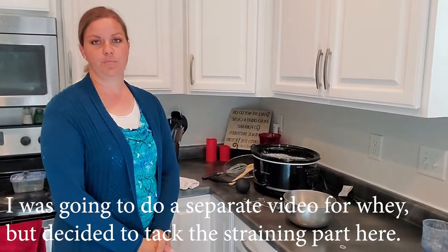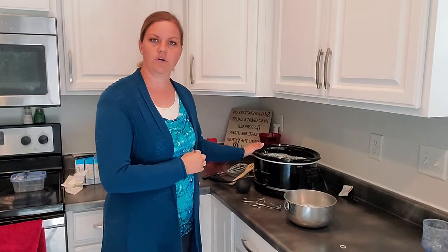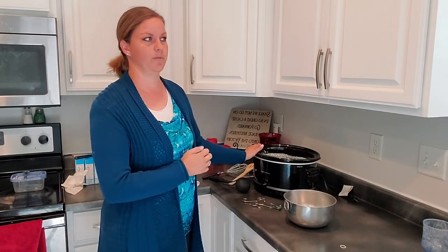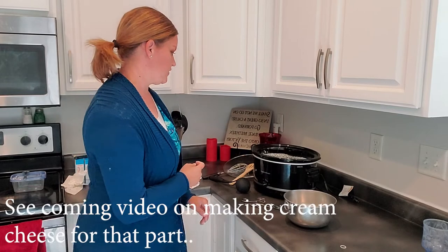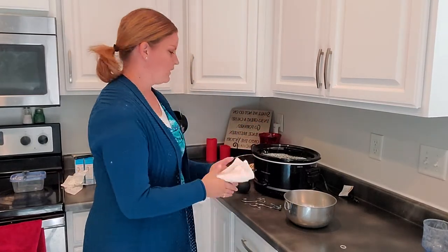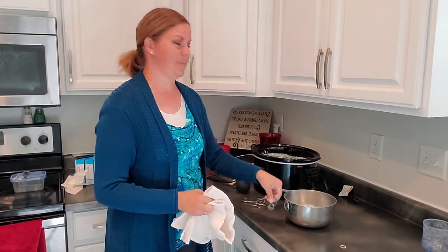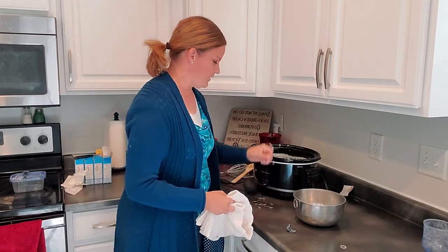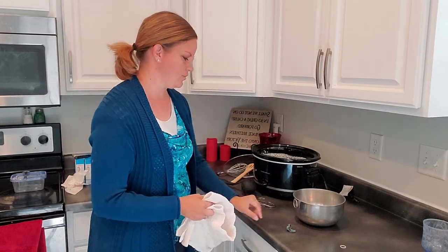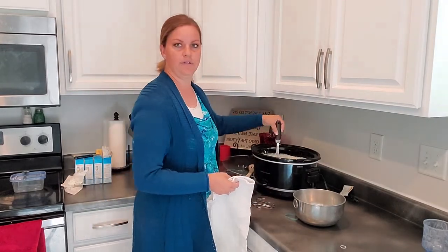Hi everyone, welcome to Juniper Whey. My name is Andrea Pearson and today I'm going to teach you how to make whey — specifically, this first part is about making whey from homemade yogurt, and then I'll also teach you how to make whey when making homemade cream cheese. I've got a video already on how to make homemade yogurt. You'll need cheesecloth, a rubber band, a ladle, and some handy hook things I bought off Amazon.